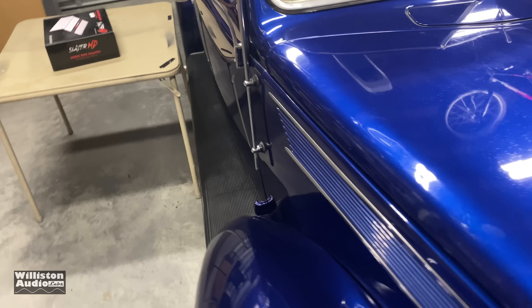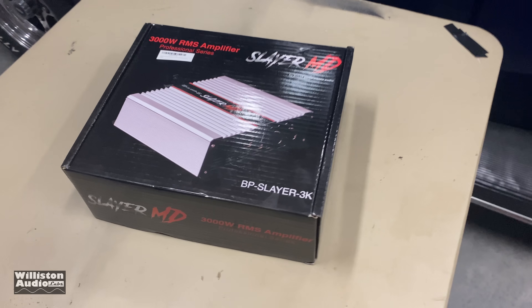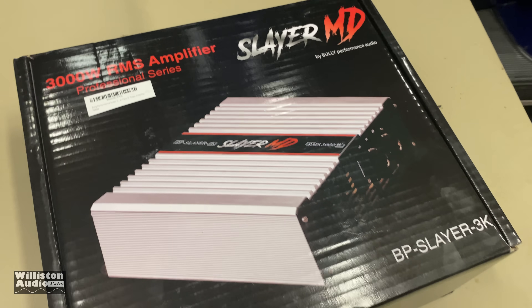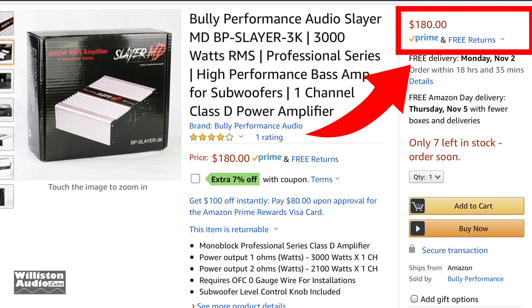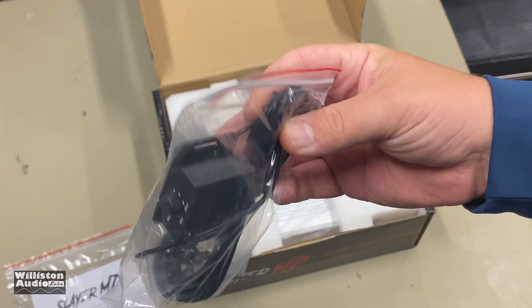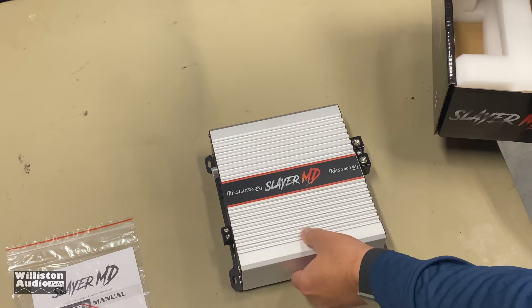What's up, guys? We're here in the OSS Wilson Audio Labs. We have something special for you. At the time of this video, this amp was $180 with 7% off as well. Unbelievable that it was that reasonably priced. I thought it was just going to be a joke, honestly. So I can't wait for you guys to see how this amp performs.